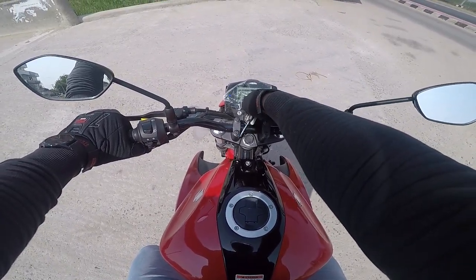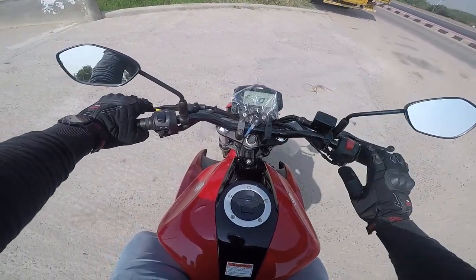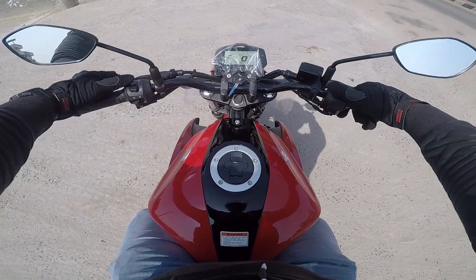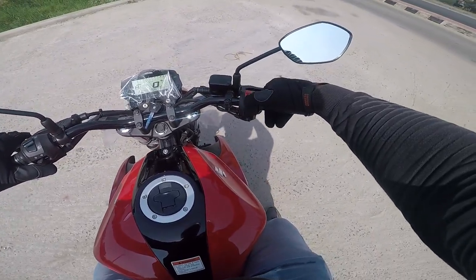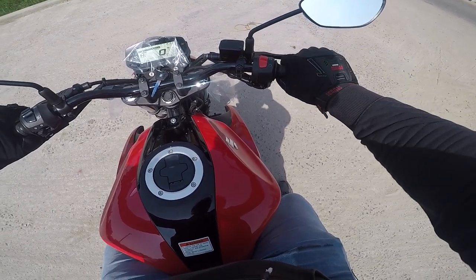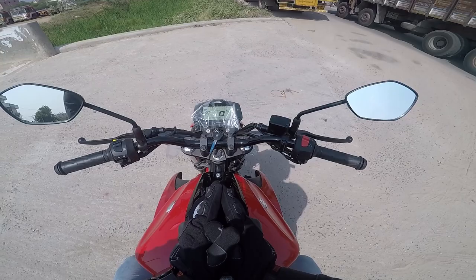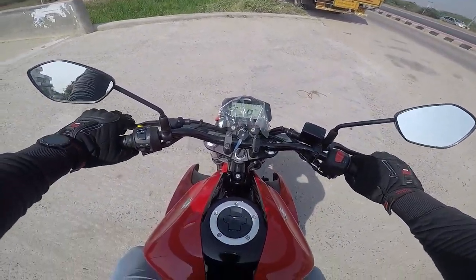Alright, check the sound — we are very good. The sound is good, bro. The sound is good. The 150cc is okay.